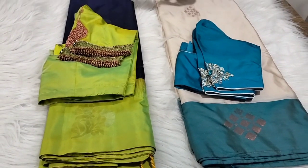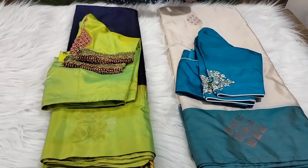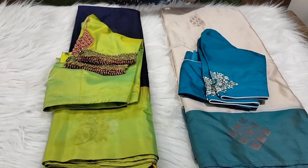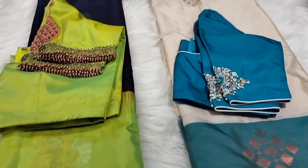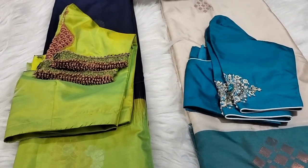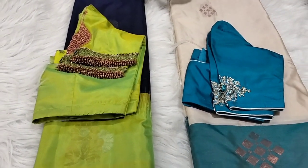Hi all, welcome to Srivari. We will see a very beautiful and stunning color combination. We will look at the area of work — it's very beautiful because we work the best on the legs and the back side. We will show it as a customer order. It's only hand work.